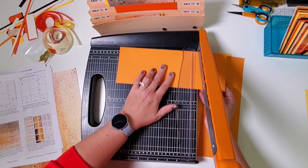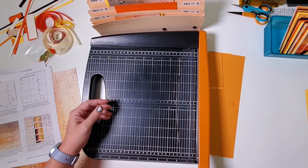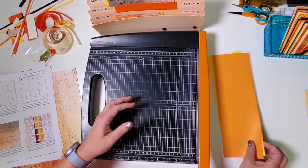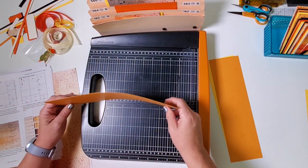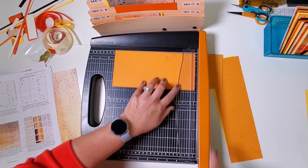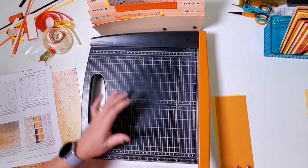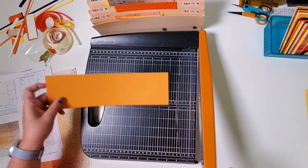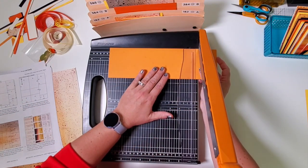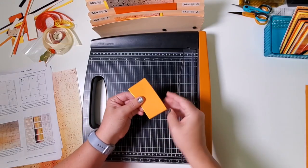Rotate this piece so it's horizontal and trim at 9 — set this aside to be scored. File the other piece in pocket A. Repeat with the next section: trim horizontally at 9, set aside to be scored, and again file in pocket A. Grab the next strip — this is where we make the card bases for our final bonus cards. Trim at 10, set these aside to be scored — pocket D.